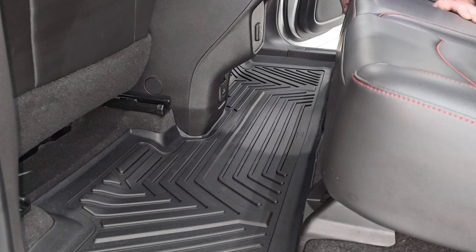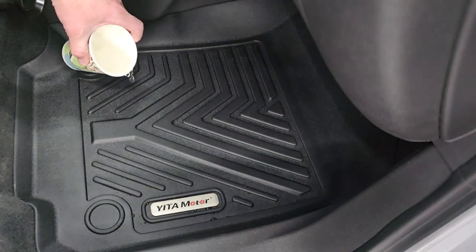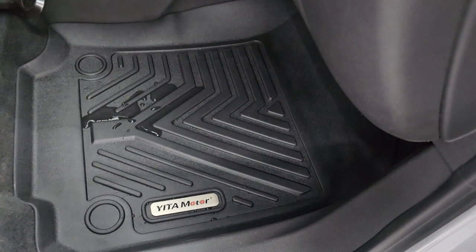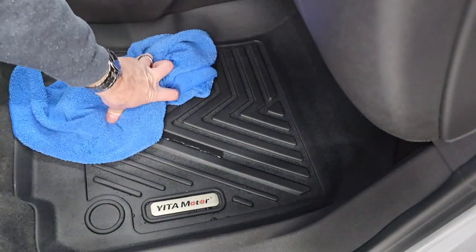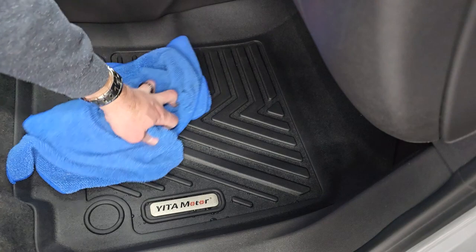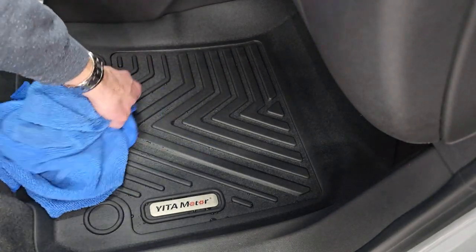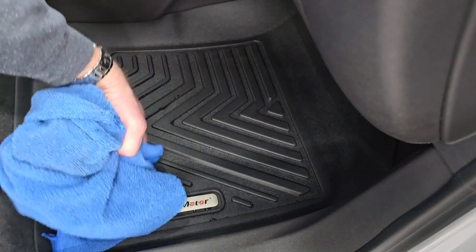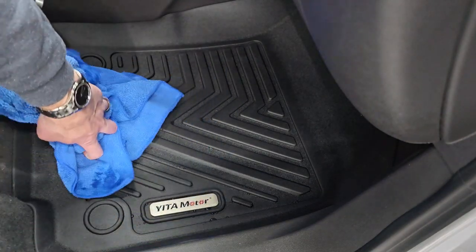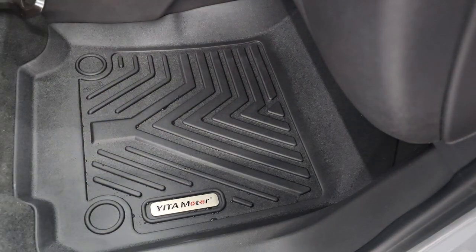For a fraction of the price you'd pay with any of the other competitors. And of course, we've got to do the spill test. You can see just how nice that water beads up on there and it stays in the grooves. Just grab your towel and dry it up and it cleans like new. The other really nice thing about these floor mats is if they get dirt, sand, or rocks in them, it stays right in those tracks. You can easily remove the floor mat, shake them out, wipe them off, and without any harsh chemicals, clean them easily.